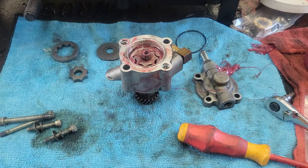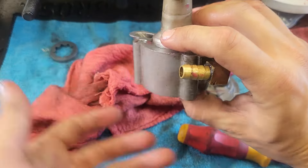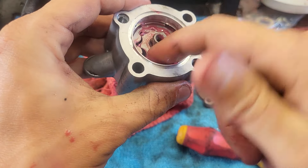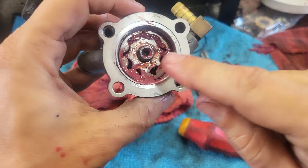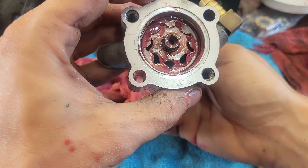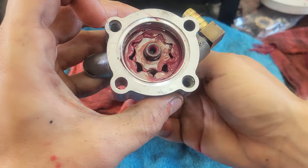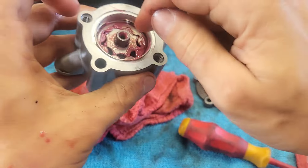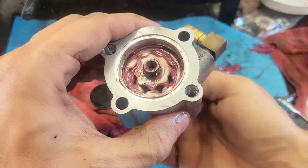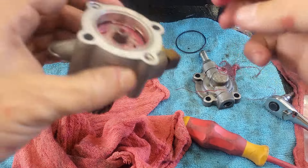Let me explain how this pump works. Oil comes in here by gravity feed. As the gears spin, the oil gets compressed — you can see it squeezing out the top of these portions. It gets compressed and then — bam — launches out and goes to the next level. This is the second level, and from there it goes out all over the engine. Pretty easy — that's all these pumps are. Little gear-driven gear pumps, super common, and they work really well.